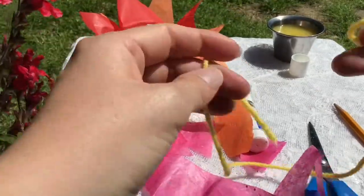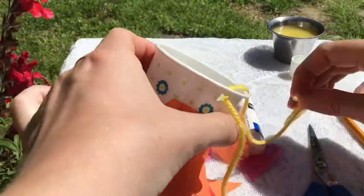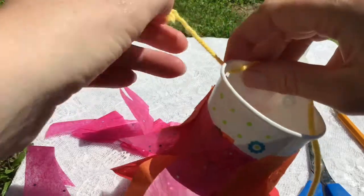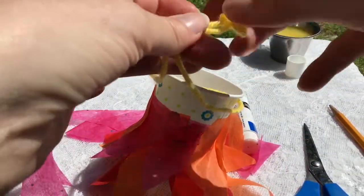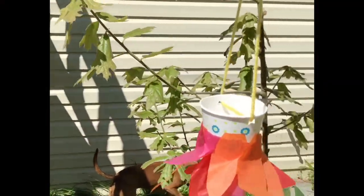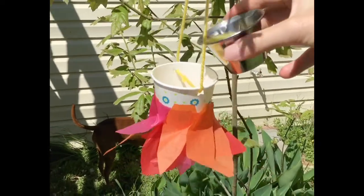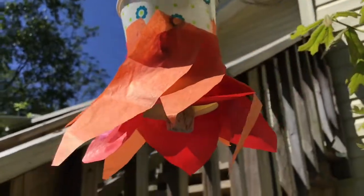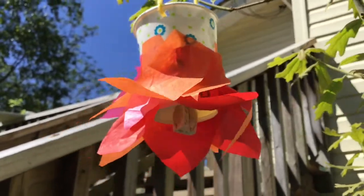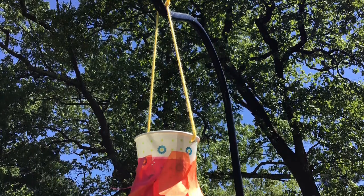Now we have our cup looking more like a flower. We're going to take a piece of yarn and thread it through holes in the top lip of our cup. We're going to use this yarn to hang up our cup in the backyard or someplace where we think will attract a butterfly. Now that you've got it hung up, you can pour a little bit of fruit juice in the cup — I'm using orange juice here — and the fruit juice will soak up in the sponge. When a butterfly comes to land on the bottom of the cup thinking it's a flower, it will lap up that sweet fruit juice.